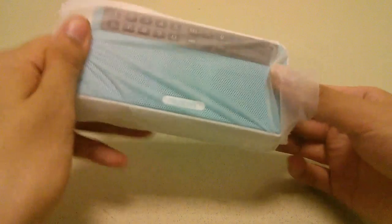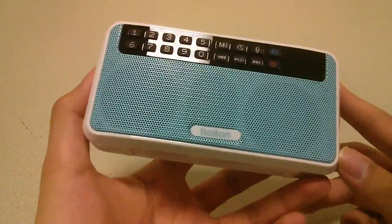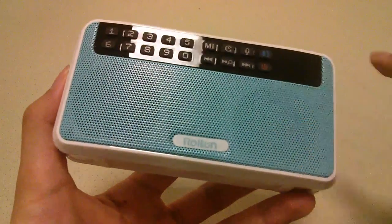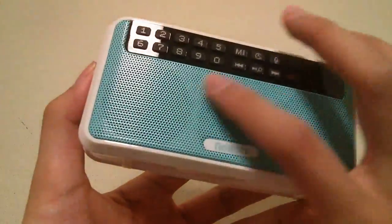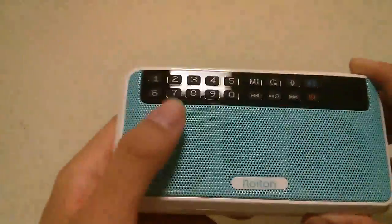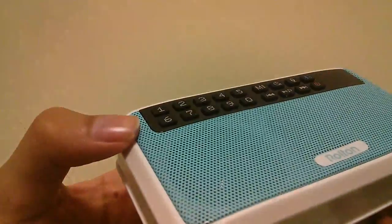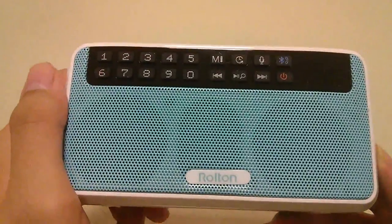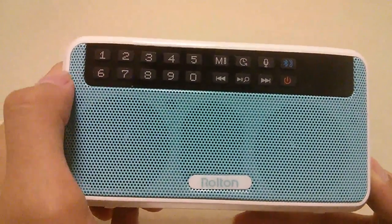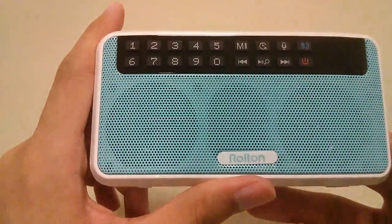The radio is made out of plastic, which keeps it fairly lightweight, but the grills are made out of aluminum material. We have left and right channels in addition to the passive radiator for better low-frequency performance. The controls are laid out in a pretty modern style — they're tactile, risen above the surface, and you can easily tap on them by feel. You use these controls to skip through tracks or go to a specific radio channel.